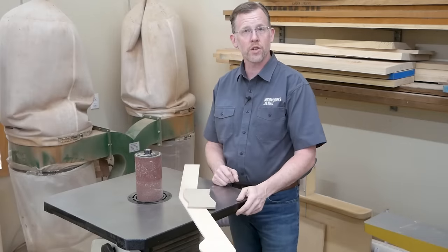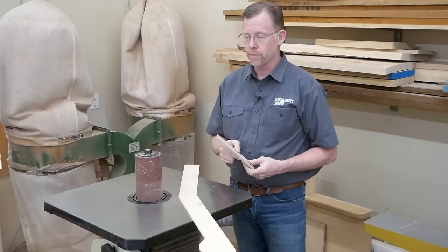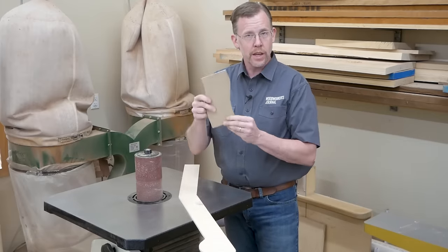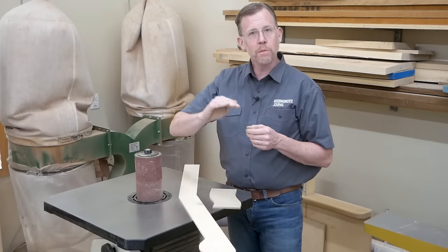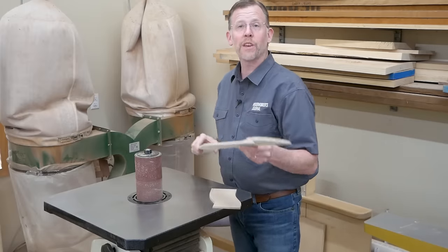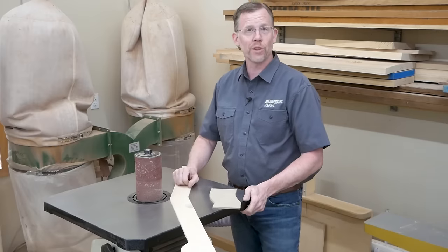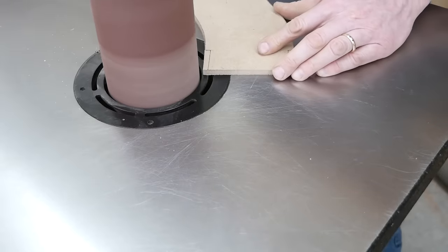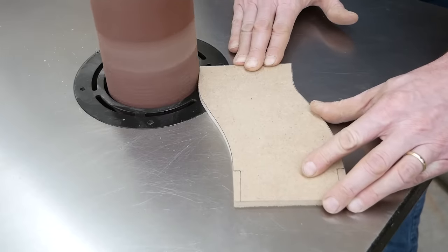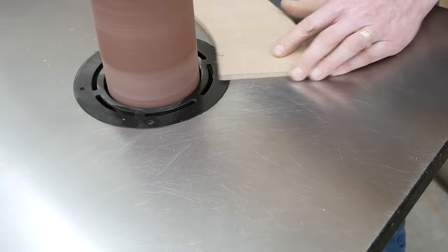Now it's time to refine the template's shapes. If my templates have curves, most of that work happens at the spindle sander. I try to use the largest diameter drum I can because it leaves fewer divots in the edges and makes broad curves easier to sand. This is also the time when you'll be glad you didn't use overly thick material, because the more material you have to remove, the more difficult it is to sand accurately. Work very gently in light, smooth, controlled passes — don't force the sander to remove a lot of material in any one spot.